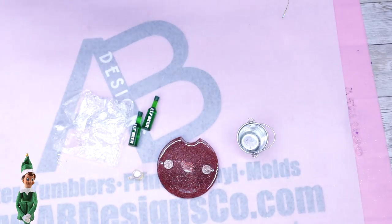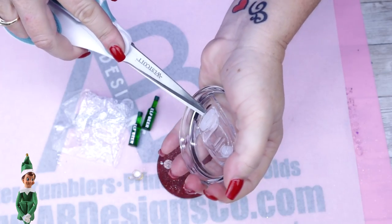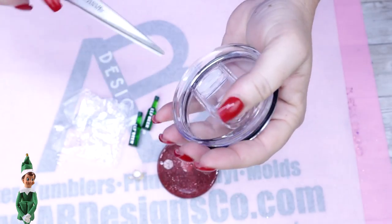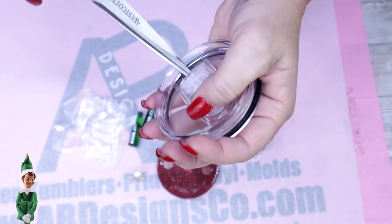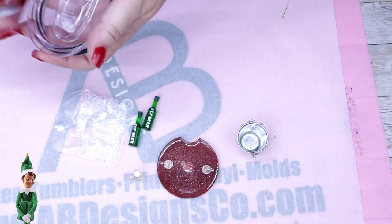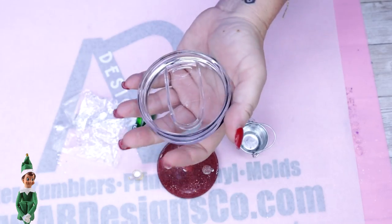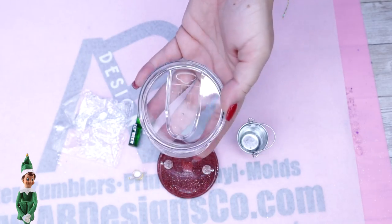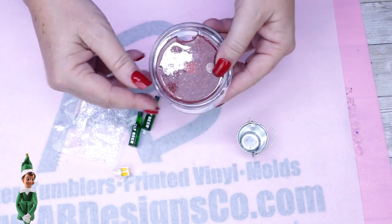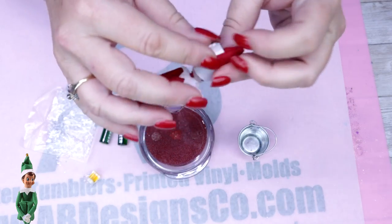Off camera I also added the magnets to the lid. I want to show you how I pop this off — this is actually the very first time I've ever broken one, but it's okay because we never use it anyway. You just pop your scissors in there and give it a pop. Try not to break it, but if it breaks, it breaks — some are way easier and some are a little more difficult.